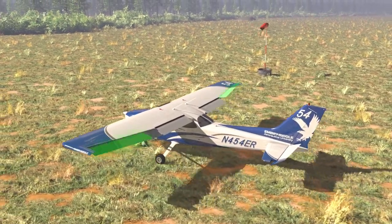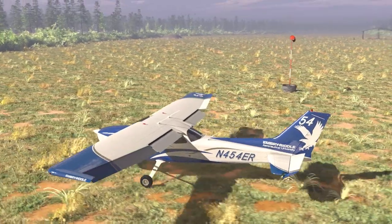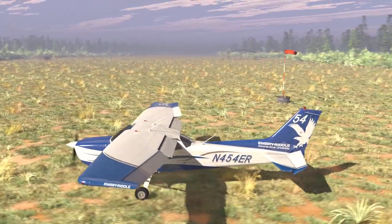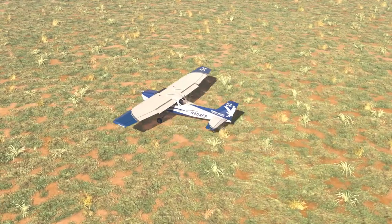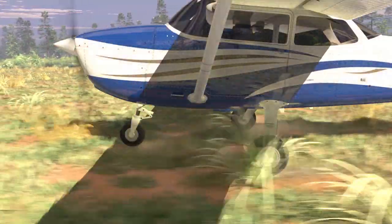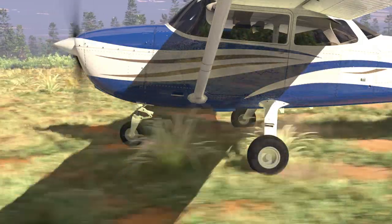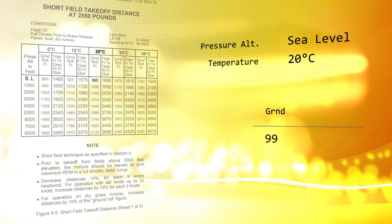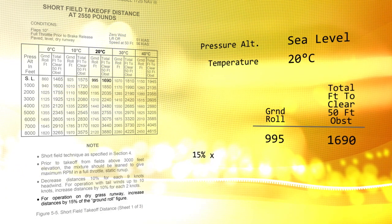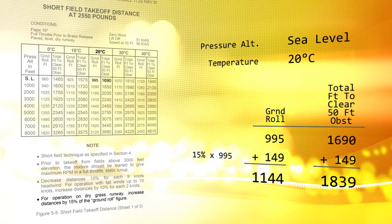You must also apply proper crosswind correction just as you would during taxi operations on a paved surface. With a soft field takeoff, it is important to remember that the performance of the airplane will be reduced by the increased friction with the soft surface. Be sure to calculate your takeoff data and evaluate it against field and weather conditions to be sure that you can safely depart and clear any obstacles.